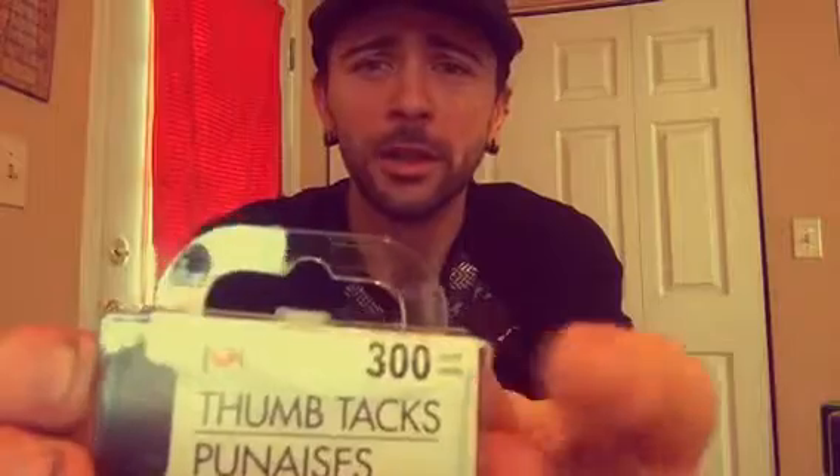Next up, you need to have thumbtacks. You can get these at the Dollar Tree and they're like $1. You can use about 300 thumbtacks — yeah, this is a lot. Make sure you get a lot.